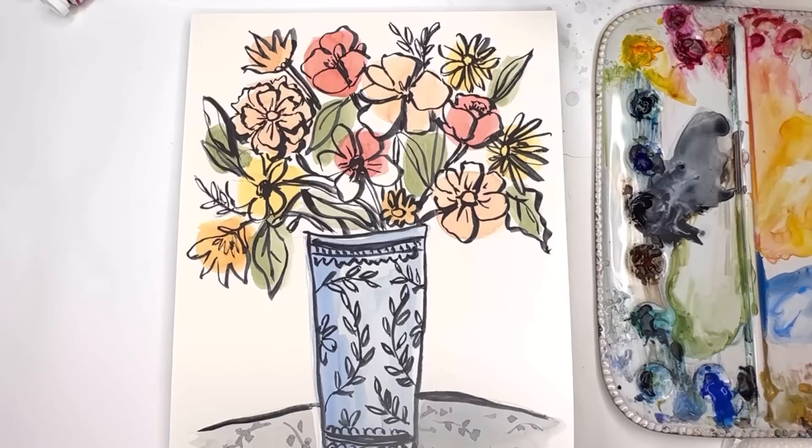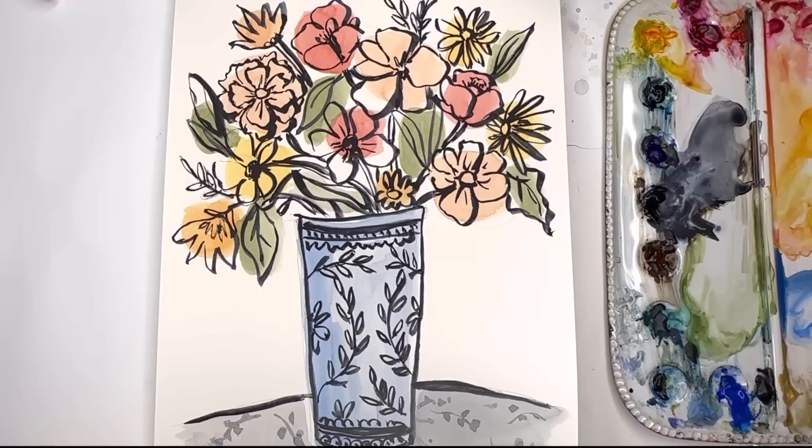We'll go over it step by step. No need to worry about having a trace or anything. If you can draw a little simple flower, you can paint this beautiful painting. This minimalistic look is really popular right now in all the stores. I'm just gonna teach you about going about painting something like this. If you have any questions please leave them in the comment section.